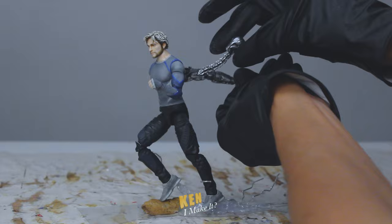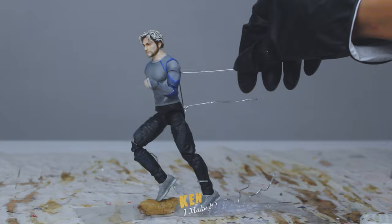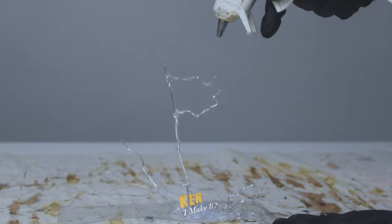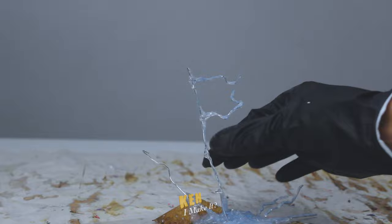Now I just gotta figure out a way to get the Ultron pieces floating behind him. So I'm gonna run some paper clips up his legs to create that streaking effect and also hang the Ultron pieces. I decided to bend the paper clips into lightning bolt shapes — it would be easier to hang the Ultron pieces with the irregular shapes. Now let me apply a quick wash of light blue over it. I don't want the color to be too opaque; I'm going for a more translucent look.